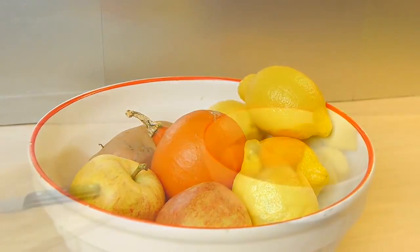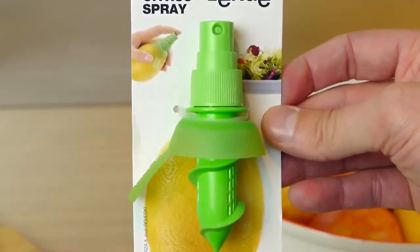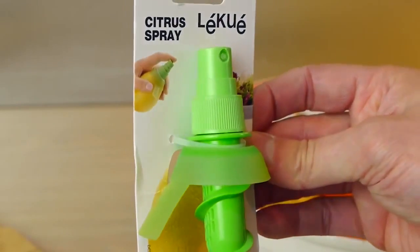I'm going to show you some lemon life hacks using this really cool product. It's a citrus juice sprayer that screws straight into the fruit.